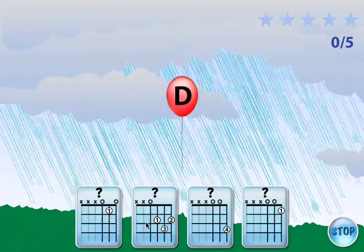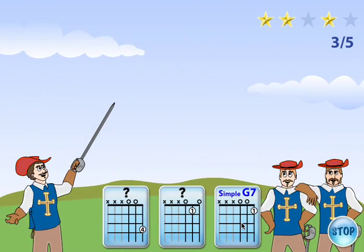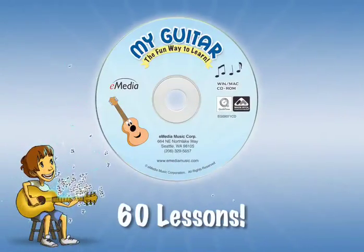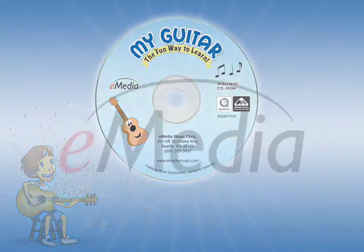Games make learning to count rhythm and recognizing guitar chord shapes fun and exciting. With 60 lessons, E-Media My Guitar is an easy and fun way to learn to play the guitar at any age.